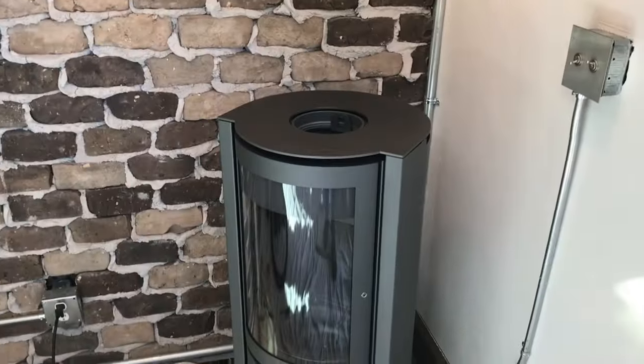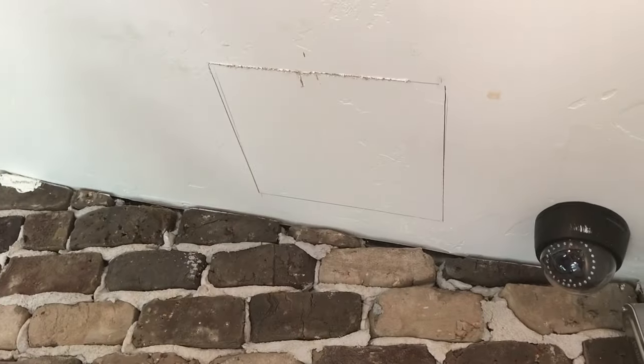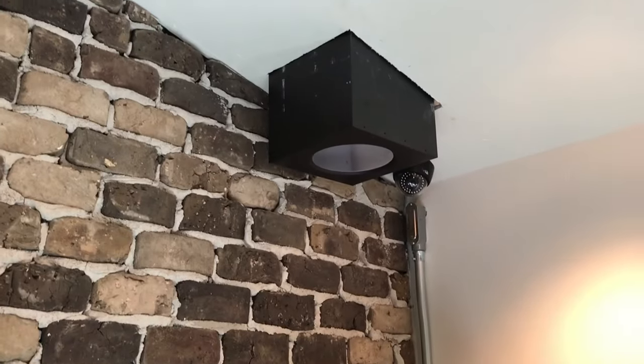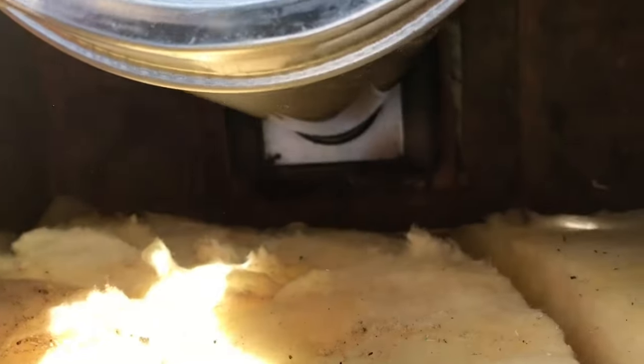All right, we've got it marked out. We're going to cut the hole for the support box and get this chimney installed. Making sure we have our clearance from combustible materials — two inches.